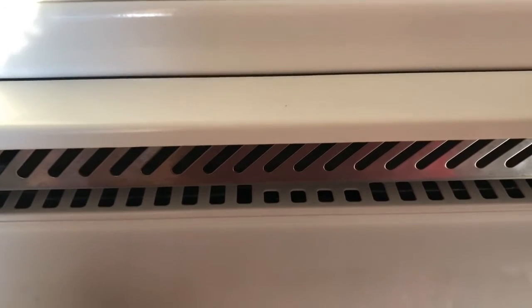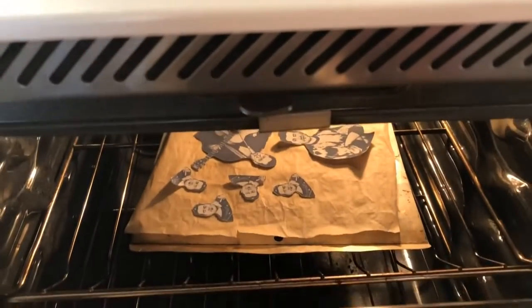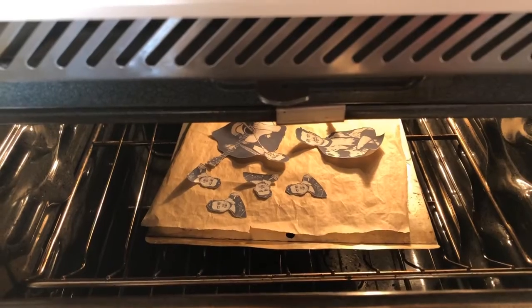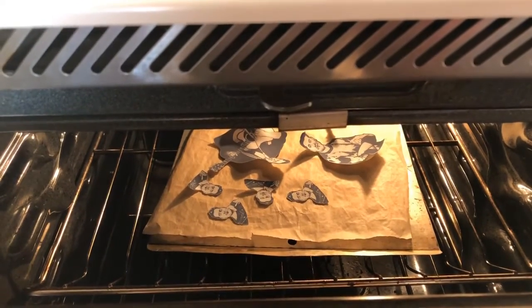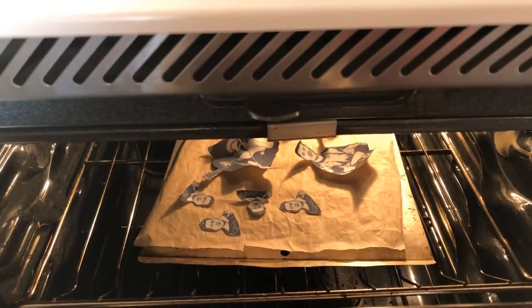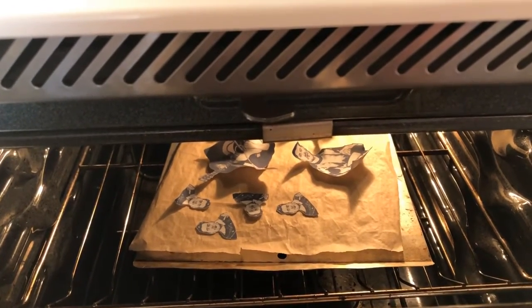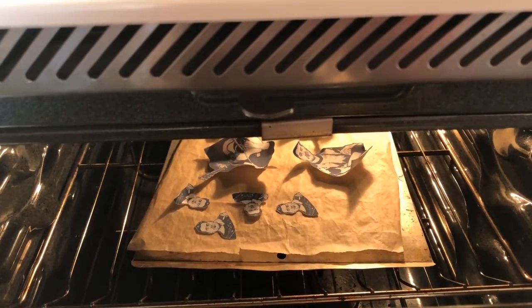This is the most fun part — let's check up on our Shrinky Dinks. Not a lot of activity yet, you can see them curling up just a bit. It usually takes about three to four minutes for them to completely shrink down, but don't dismay. If you see them curl up they will flatten out. You don't have to pick a specific amount of time for them to be in — just keep an eye on them from time to time, and when they flatten back out that's when you know they're ready.